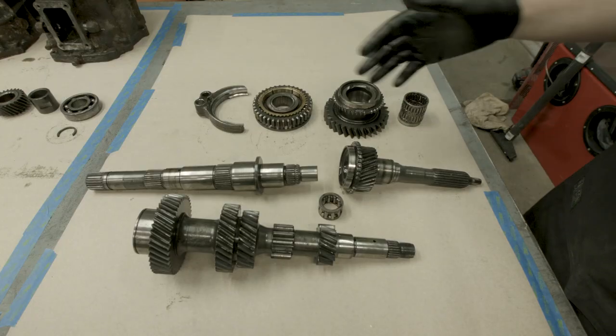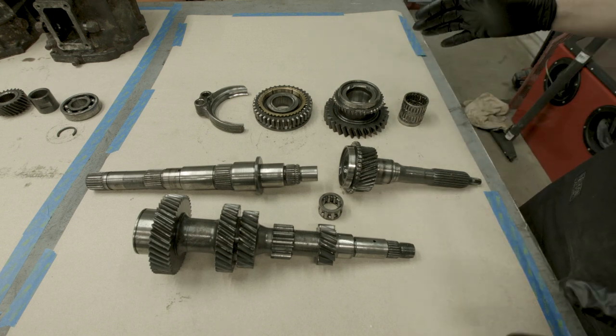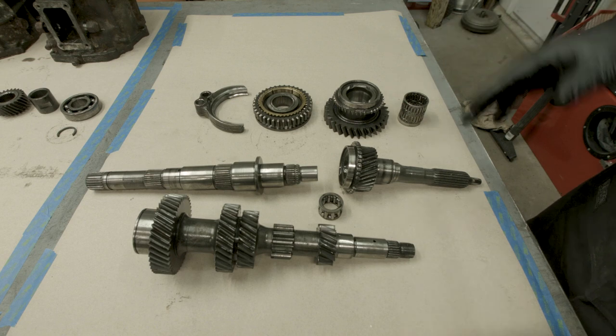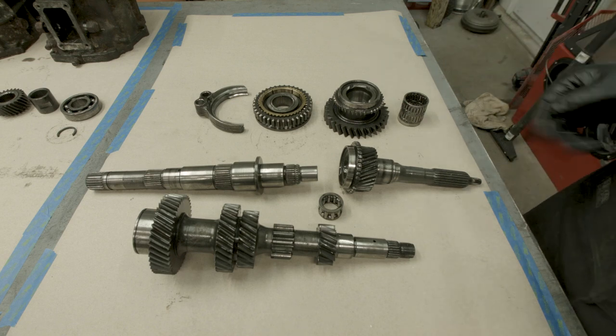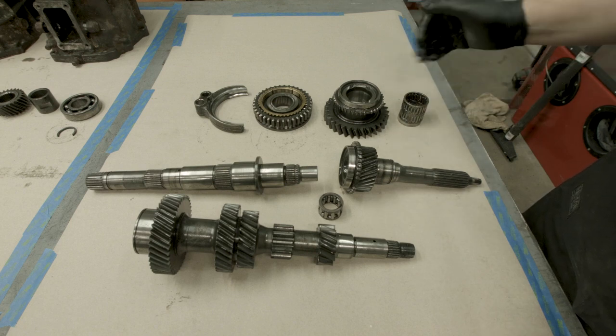Here we are just off to the side of the rest of the transmission, and these are all the parts you basically need to understand to be able to take apart a transmission and put it back together successfully. We'll start with the shafts and then work our way through the rest.